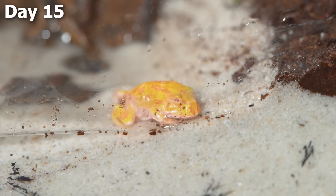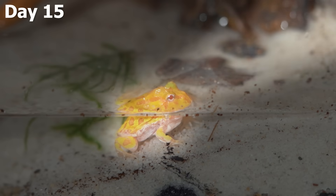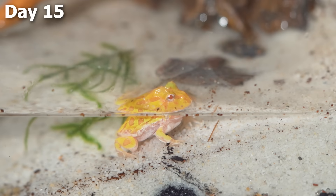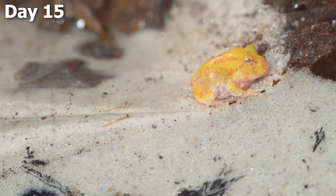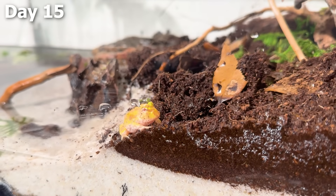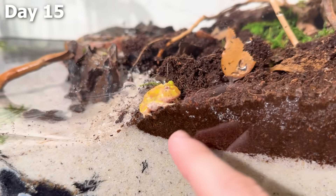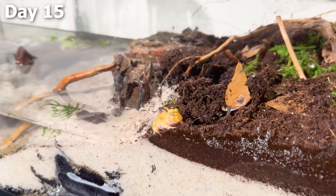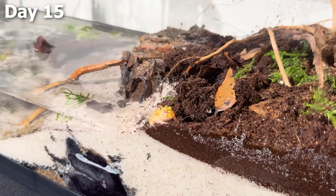The little froglet slowly peeked his head out of the water and scanned around the land portion to see if there were any predators. After seeing it was safe, he took one step, two steps, and now our first frog had walked on land for the very first time. This is the tadpole — well, I guess it's a frog now — taking its first steps on land. It's actually very cool to watch because I've been raising these guys for more than two weeks.